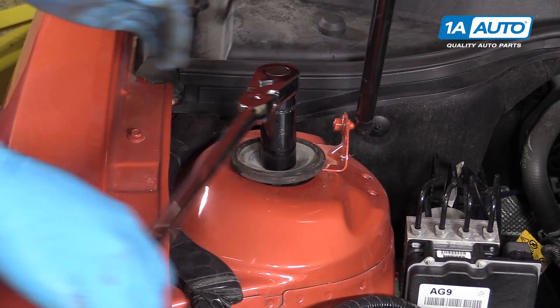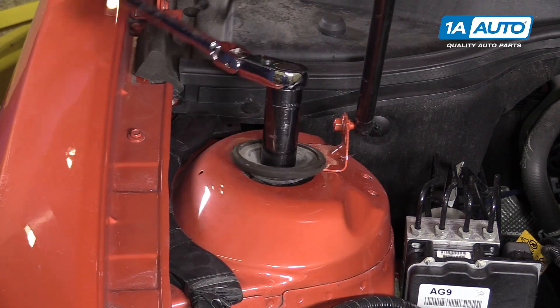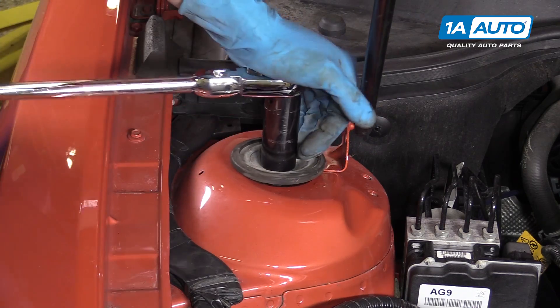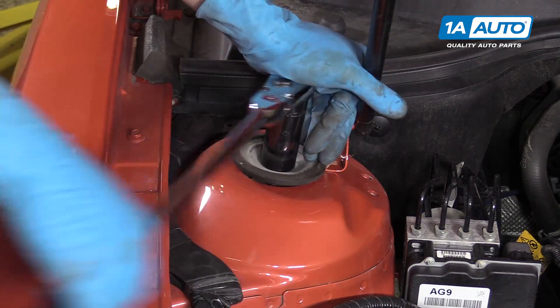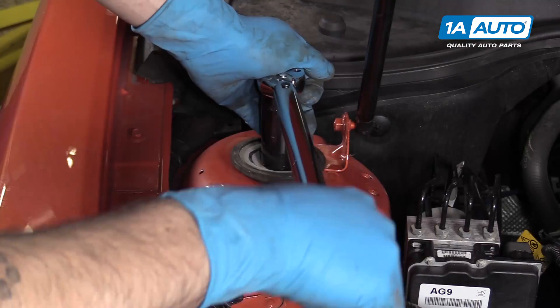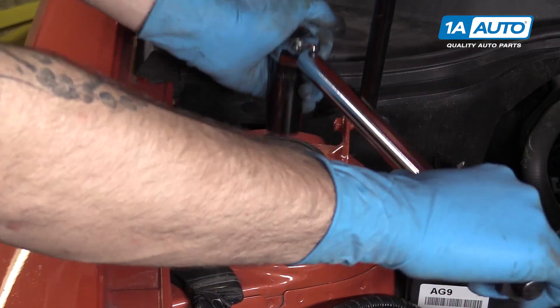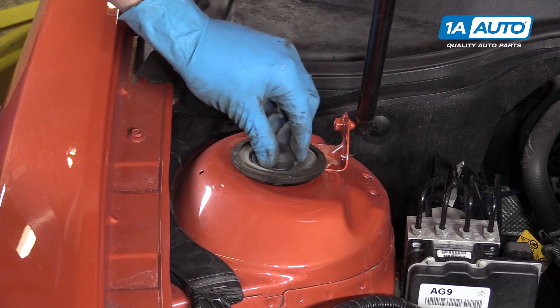You can now tighten the strut top nut with a 24-millimeter socket and ratchet. They're usually a little less prone to spinning once you have the weight on them, so you should just be able to do this with a ratchet. Torque to 52 foot-pounds. Don't forget to spin your little cap back in.